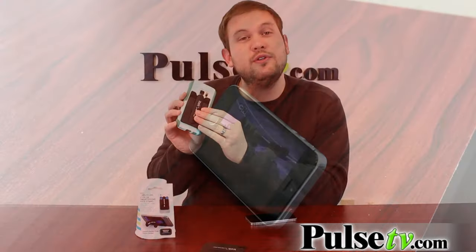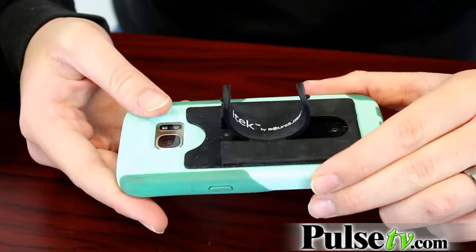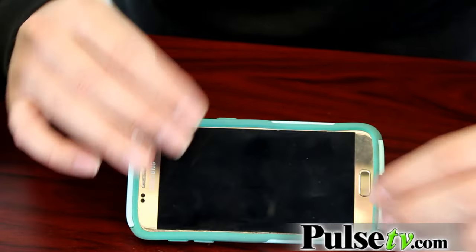It's really easy. All you have to do is stick it to either your phone case or directly on your phone, whichever one you use, and then you can press the middle here and that flips up and you can set this down horizontally. This is the perfect position for watching YouTube videos or TV shows and movies.